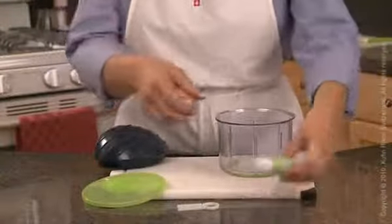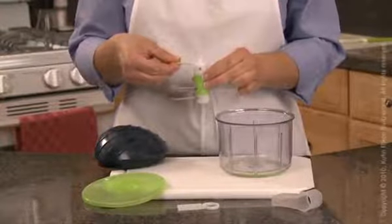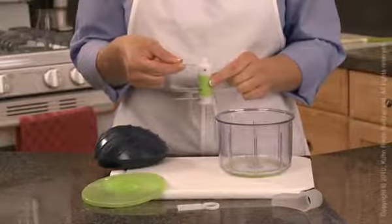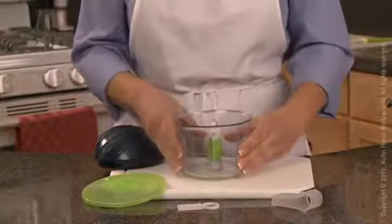To assemble, remove the cutting rotator from the protective blade guard using care not to have fingers come in direct contact with the sharp blades. Keep both blades aligned, one on top of the other. Using the extended top plastic blade, fit the cutting rotator onto the center rod.